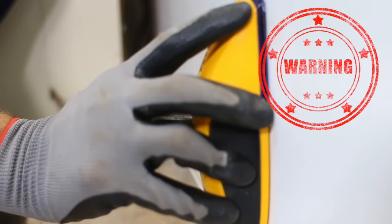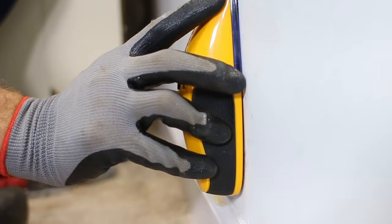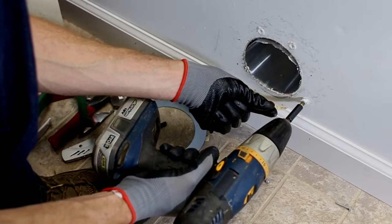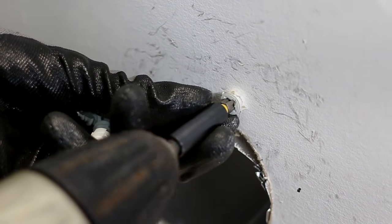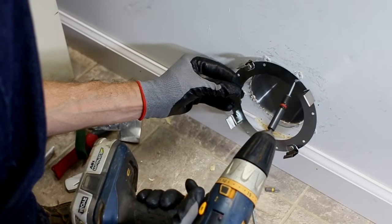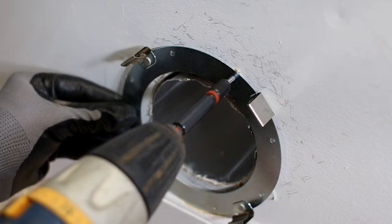Always check for live wires with an AC sensor before driving screws into the drywall. If the bracket is on drywall, screw the included self-tapping wall anchors into the drywall in the marked locations. Then hold the bracket in position and drive the included mounting screws through the bracket hole and into the wall anchors.